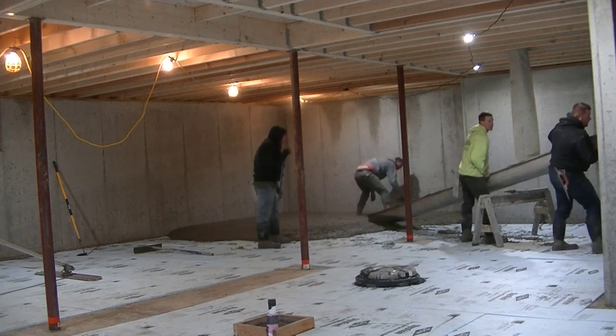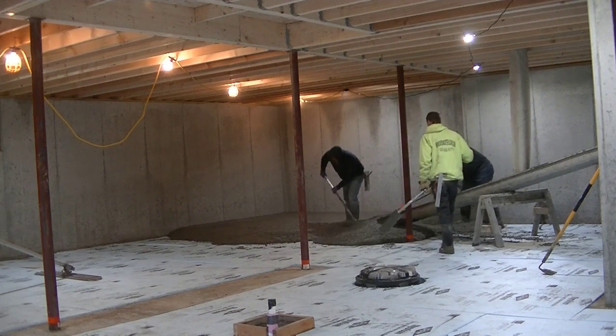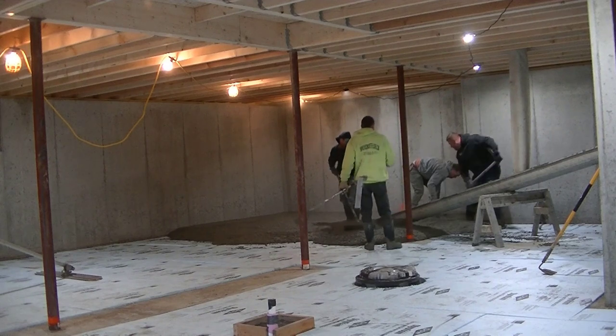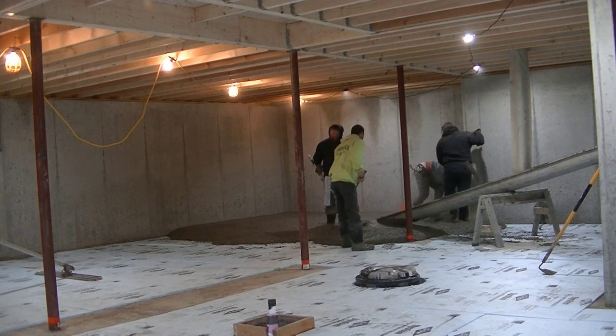This is what we have to deal with in the winter a lot of times. The houses are built, floors are decked over, and the access isn't very good. So we've got to make a decision — what kind of access do we have, how can we get the concrete there? Do we need to pump it or can we figure another way?